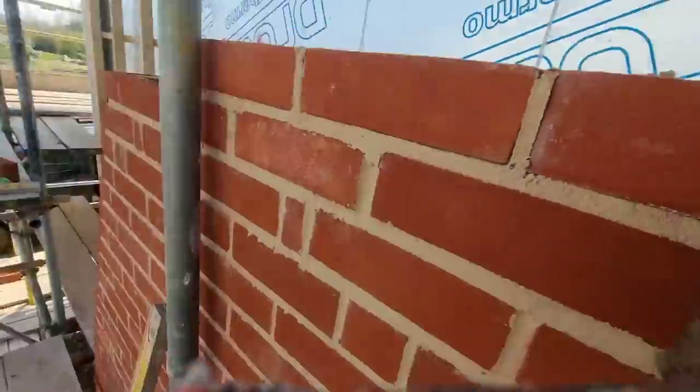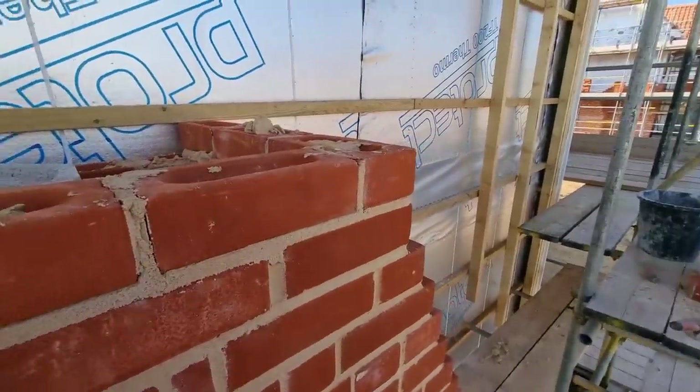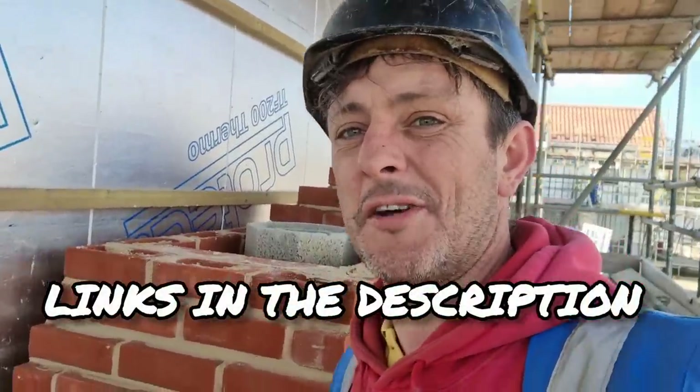I'll use the last bit of muck I've got and that will do it for today because we've got to get the scaffold adapted. The chimney is up to height for this lift — we will be taking it higher as we go on with the job, but not today. If you want to know about any of the tools I've been using, including the Marshalltown 1910 trowel, links for all the tools are in the description. Thanks for watching — if you've got any value out of this episode perhaps consider subscribing to the Tricky Bricky. Until the next one, have a great evening — peace out!